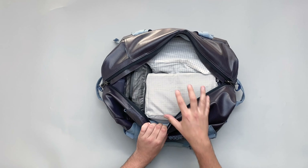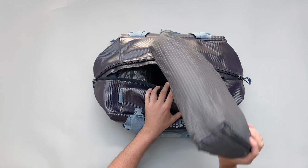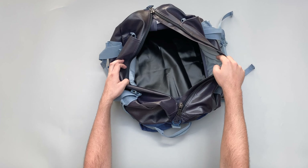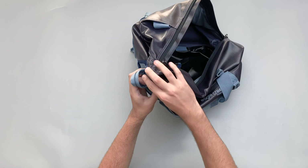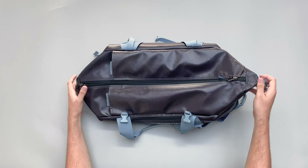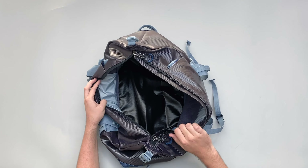Opening it up, we've got the main compartment - nothing else going on in here. I'll take out the Ikea packing cubes and a HyperLite packing pod. Inside, you can see it's just a big duffel basically. If you want to expand the capacity, on the side here you can unbuckle that and also on the other side, and that will expand the capacity a fair bit. It does leave you with the buckles on the end, but you'll get more extra capacity out of it if you need to fill it up.